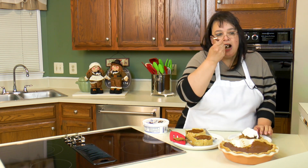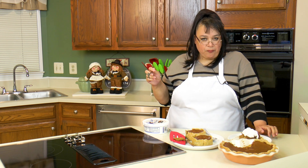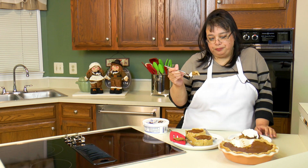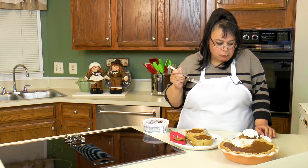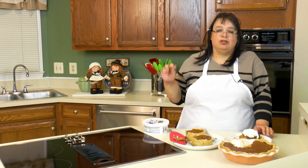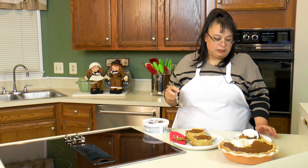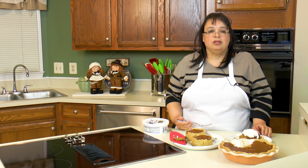The homemade crust is a thousand times better than store-bought crust — absolutely delicious. This Thanksgiving, make a pie. Don't buy one from the grocery store freezer section. You might surprise yourself — it might not be the perfect looking pie, but it'll be delicious. If you like this video, please subscribe and leave a comment and a like. Visit my website at amylearnstocook.com. I'm also on Pinterest and Twitter at amylearnstocook.